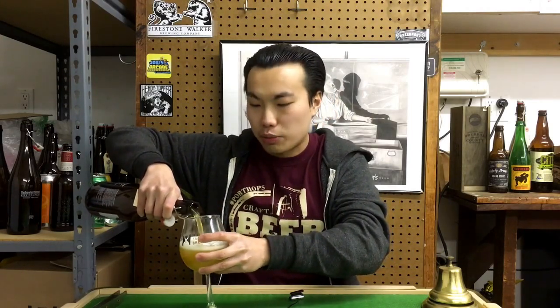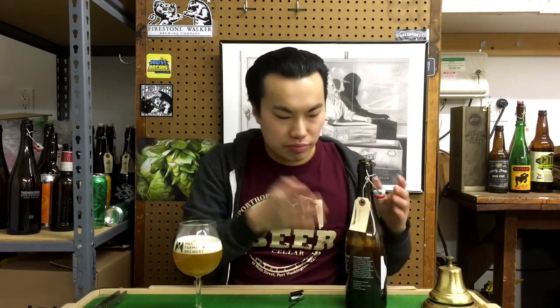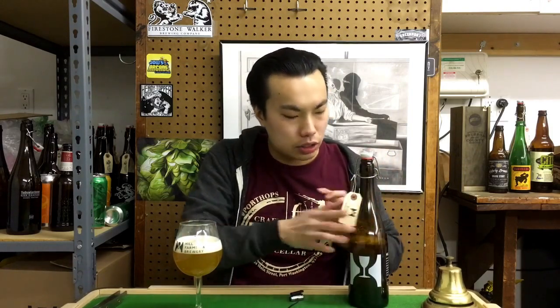Thank you so much Jeff, I'm really pumped for this one because it's been a while since I've had this beer. I've had a bunch of Hill Farmstead since then — I have some Grim — it's always cool to have beers again. I'll post links to my previous reviews.